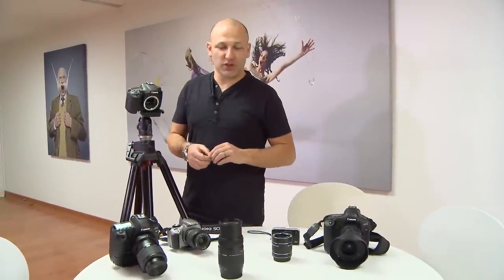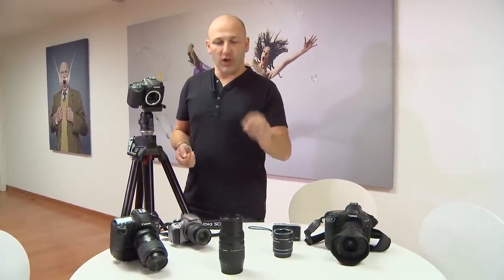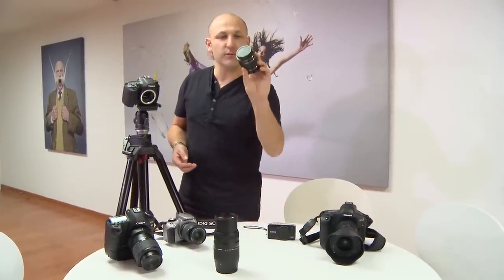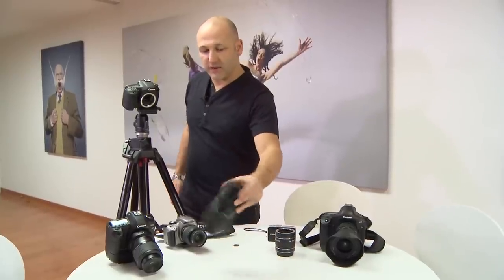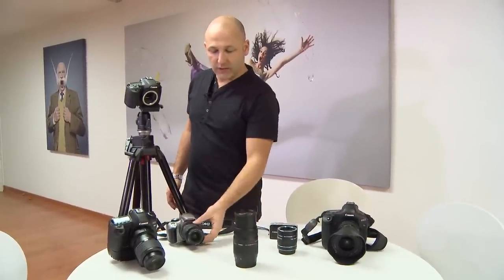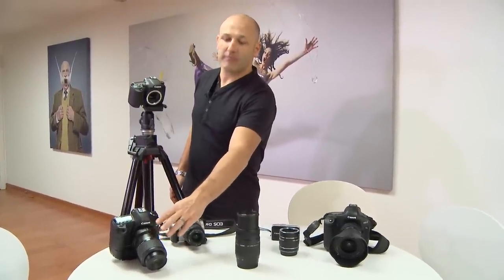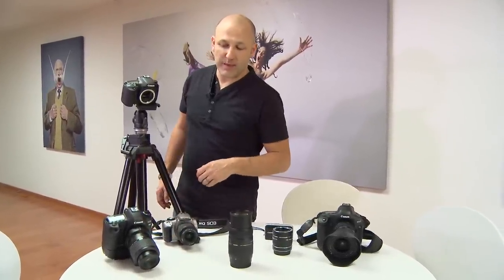Welcome to episode two, where we're going to talk a little bit more about macro lenses and more importantly show you the results of the lenses we spoke about last time: the results of what an extension tube or extension tubes combined can give you, the results of a telephoto with a built-in macro mode, the results of a standard 18-55 lens that comes with a camera, and the result of a dedicated macro lens such as the MPE-65.